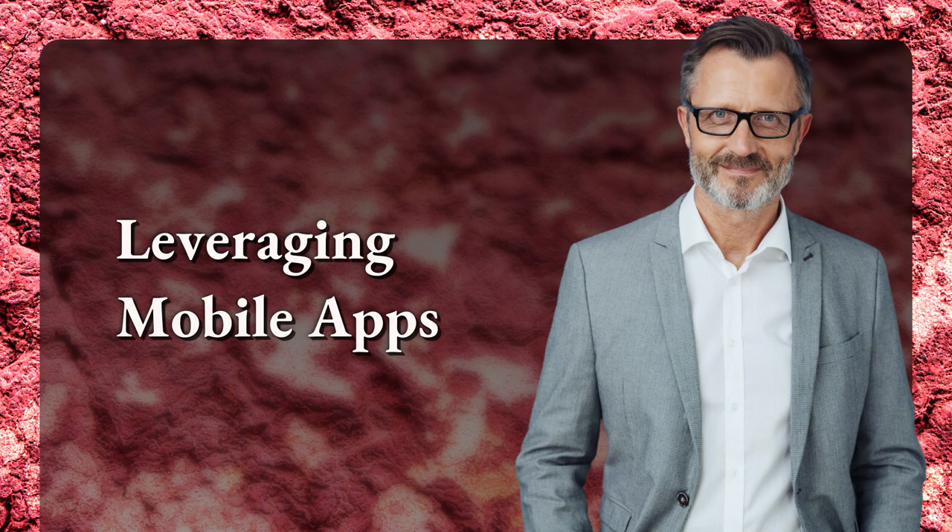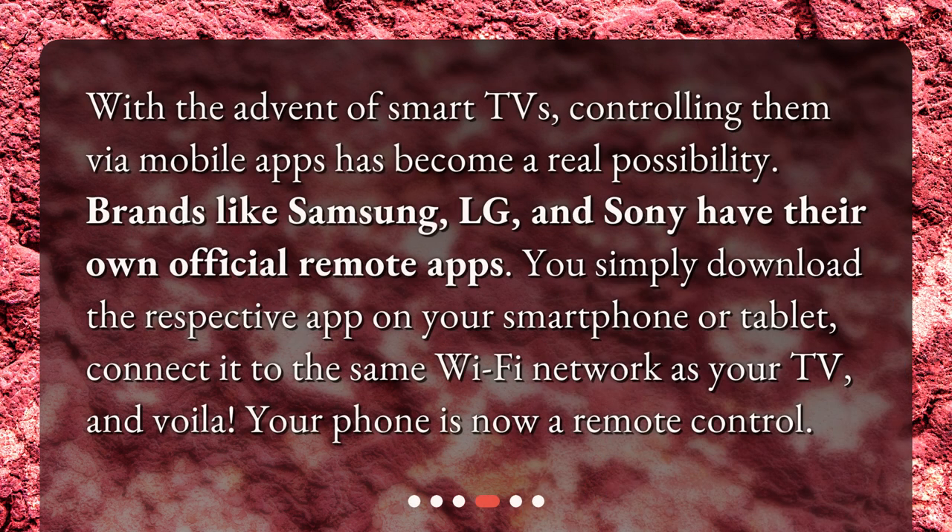Leveraging Mobile Apps. With the advent of smart TVs, controlling them via mobile apps has become a real possibility. Brands like Samsung, LG, and Sony have their own official remote apps. You simply download the respective app on your smartphone or tablet, connect it to the same Wi-Fi network as your TV, and voila — your phone is now a remote control.